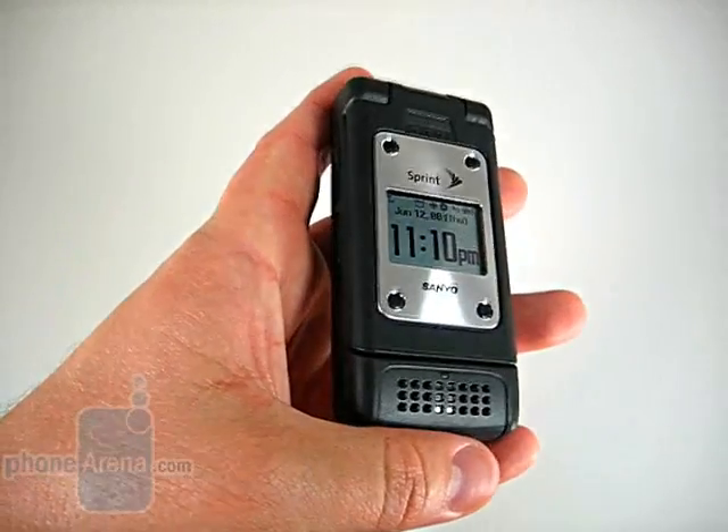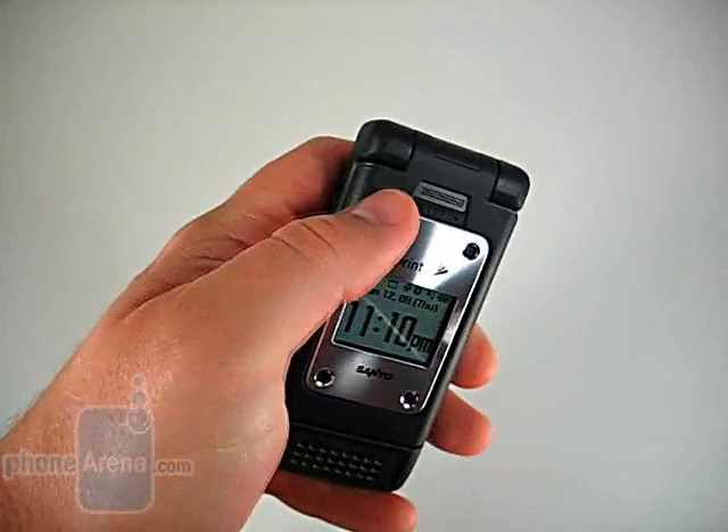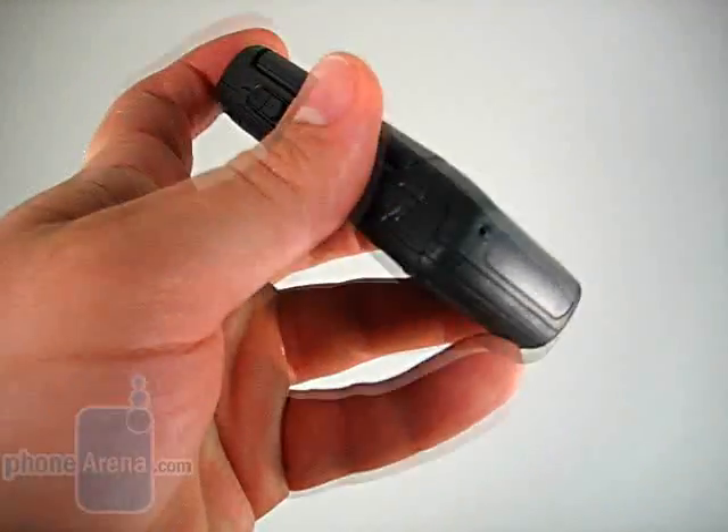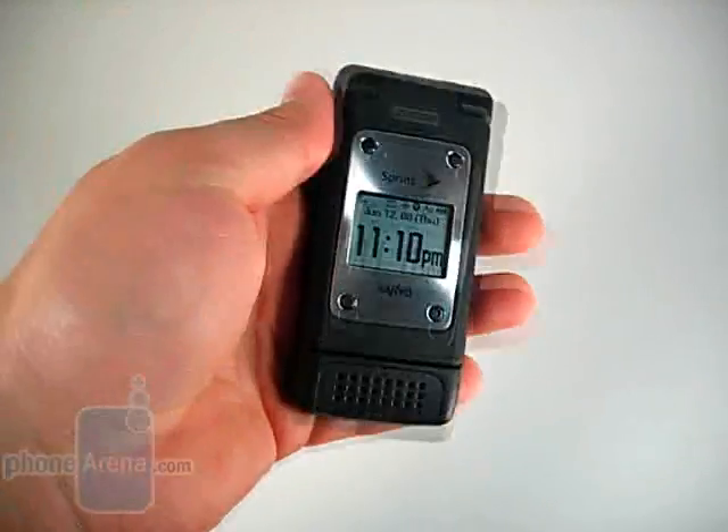Down at the bottom, you see the large speaker for the speakerphone. At the top is actually the microphone when used with the speakerphone, and down at the bottom is the standard microphone for voice calls.